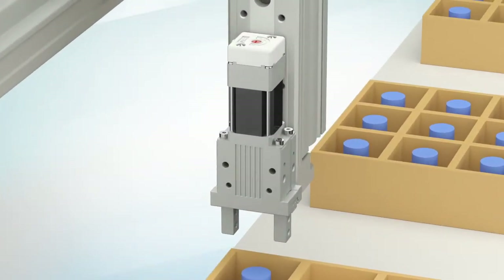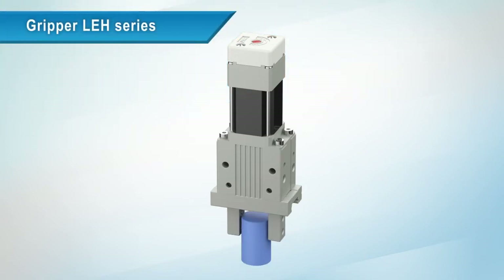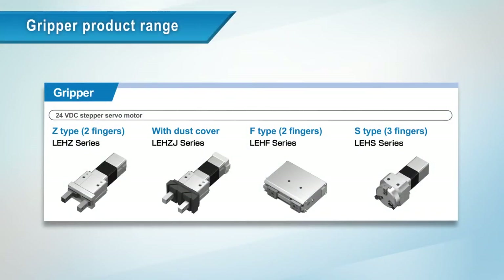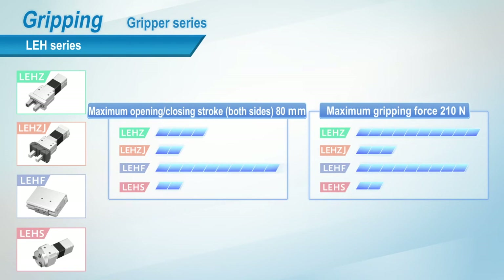For gripping applications, this is the LE-H series gripper. A self-lock mechanism is included as standard, which reduces the power consumption of the LE-H series during gripping and also maintains gripping force when the servo is off. Specifications for gripper opening and closing strokes and gripping forces are compared here.